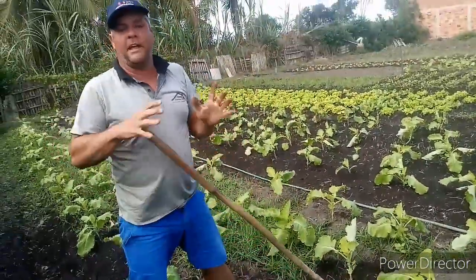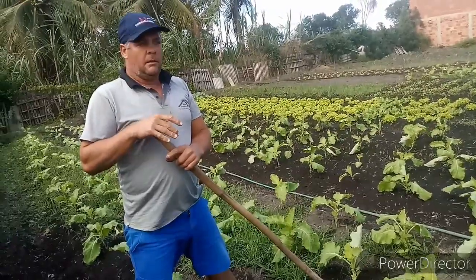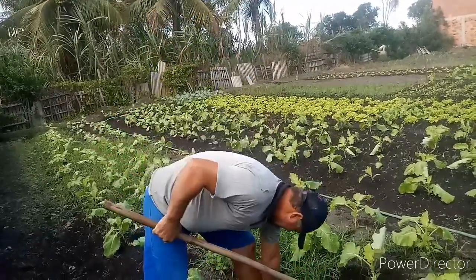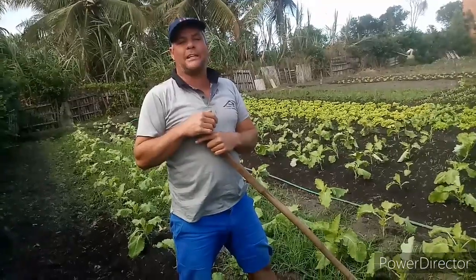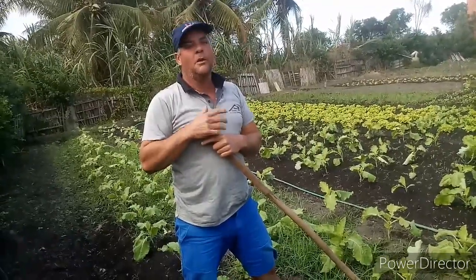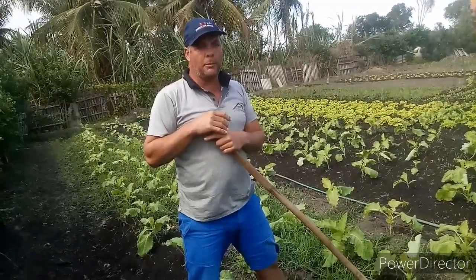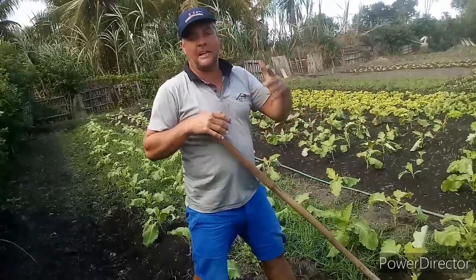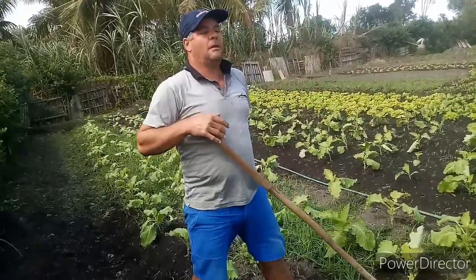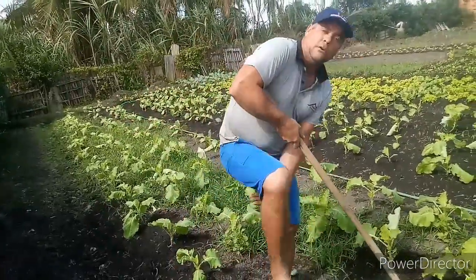Ainda mais agora que o tempo vem a esfriar. Ontem mesmo aqui teve pessoas que sentiram muito frio. Eu já começo a botar blusa, meia, calça comprida. Na madrugada chegou a 14 graus, pessoal — e quem conhece o campo sabe que 14 graus aqui é muito frio. A gente está acostumado a 27, 28, 30 no inverno, e ontem veio fazer 14 graus. Mas eu gosto da friazinha.